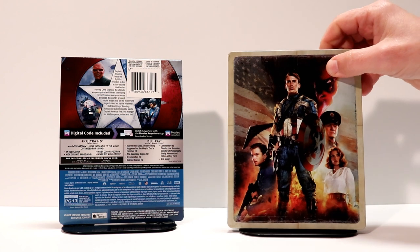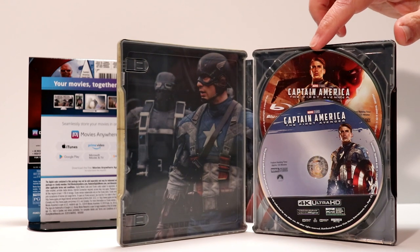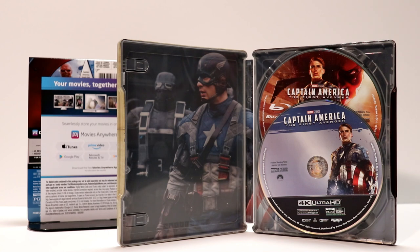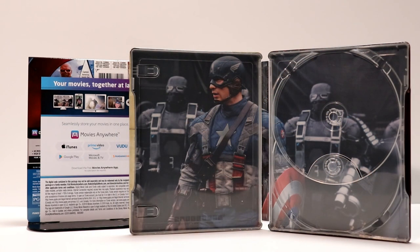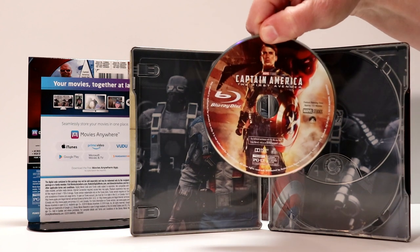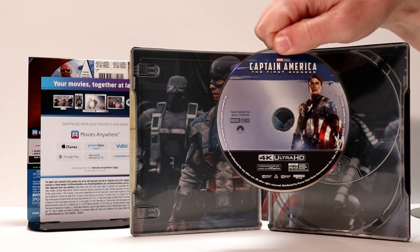Let me go ahead and open this up and we'll see what it looks like on the inside. This does come with a digital code, so that's really nice. It's got some really good artwork on the disc. We've got our Blu-ray disc in the back with the nice artwork and the 4K disc. I'll take the disc out and let you see what the inside artwork looks like. There's the inside artwork with Captain America on it — it really looks good. And here is the disc art for the Blu-ray, and here's the disc art for the 4K.